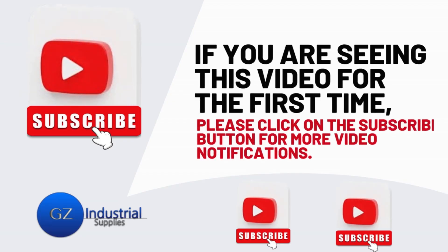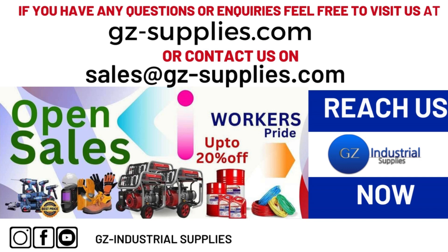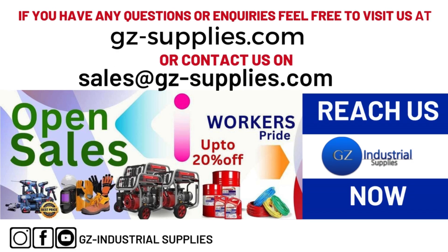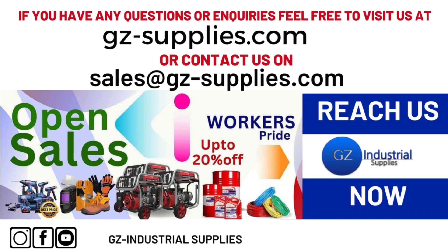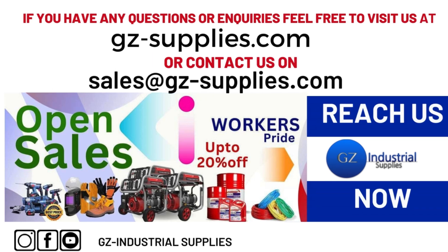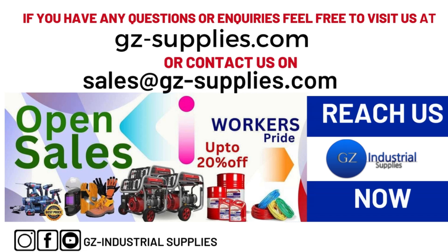If you are seeing this video for the first time, please click on the subscribe button for more video notifications. For more questions or inquiries, feel free to visit us at z-supplies.com or contact us at sales@z-supplies.com. Don't forget to follow us on our social media handles on Instagram and Facebook: GZ Industrial Supplies Nigeria.